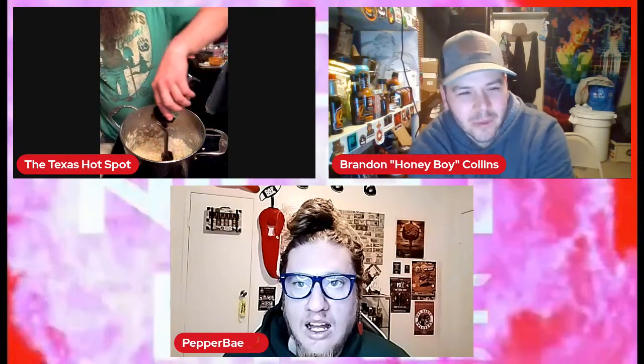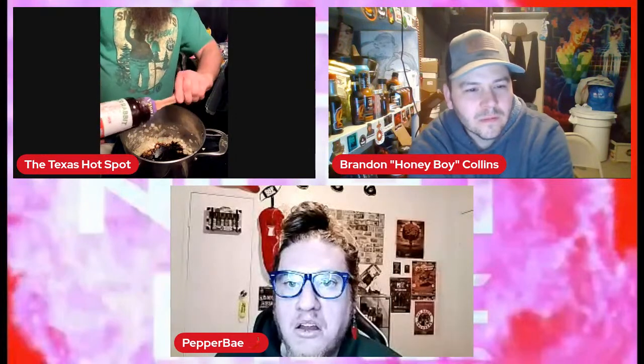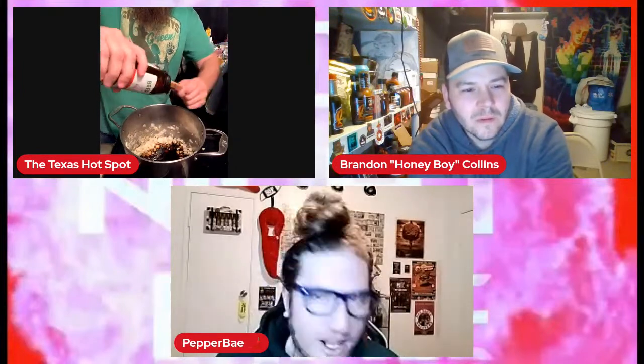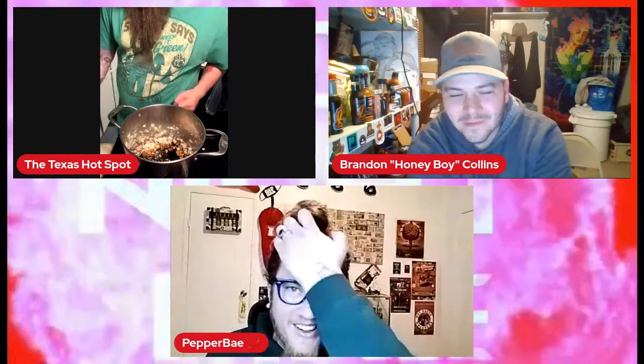Molasses is a byproduct of sugar cane production — it's a byproduct of refined sugar. It smells vinegary, very sticky. I added the molasses, we'll give that a nice stir. Now you're going to have to go somewhere — a Mexican store or an Indian store — to get the next ingredient: it's tamarind paste. This is a 16-ounce jar of tamarind paste and we use about 12 ounces of it.